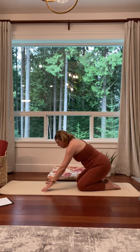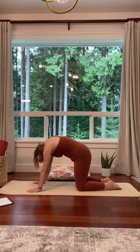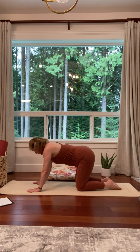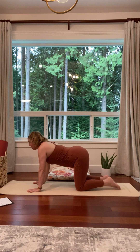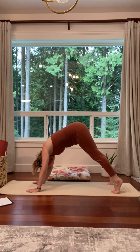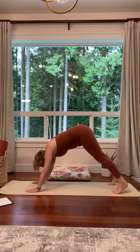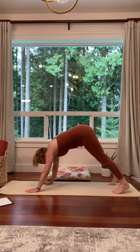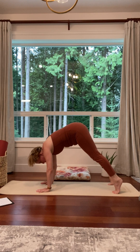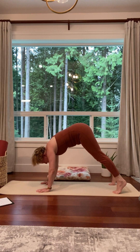On an inhale, move into tabletop. Exhale, cat. Inhale, cow. Exhale, down dog. Take a moment and be here — a couple of inhales and exhales. Maybe accept energy and release energy here.